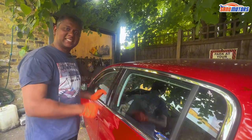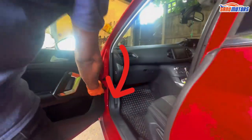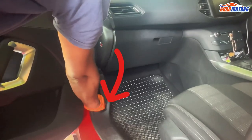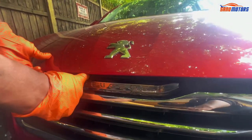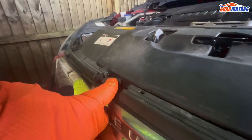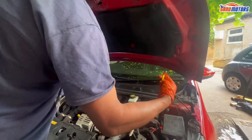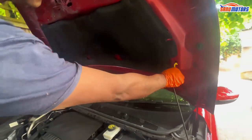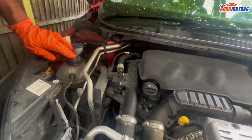This car has a bonnet latch on the passenger side. You need to pull it. Underneath here you need to pull again. This is the stopper — you can prop the bonnet open with this symbol.